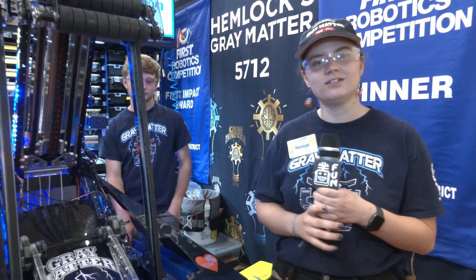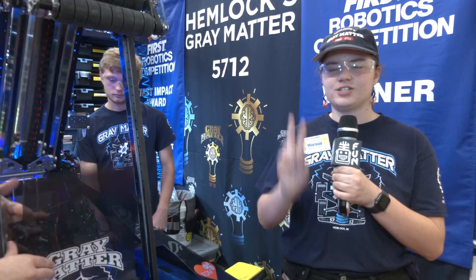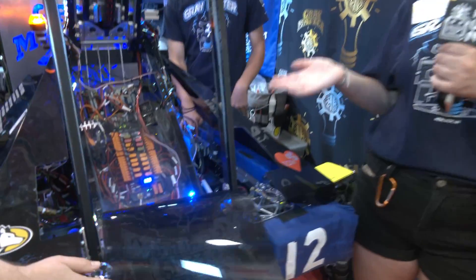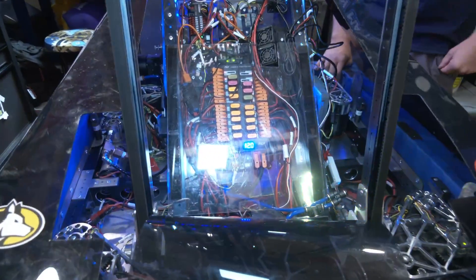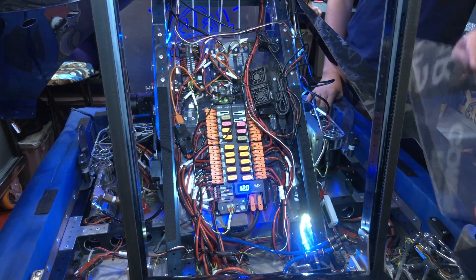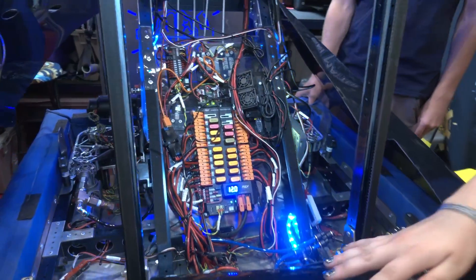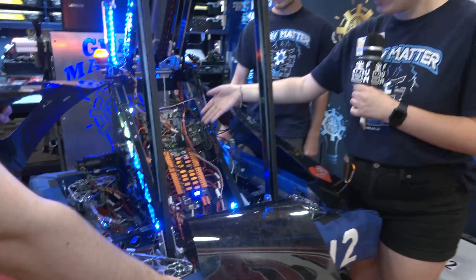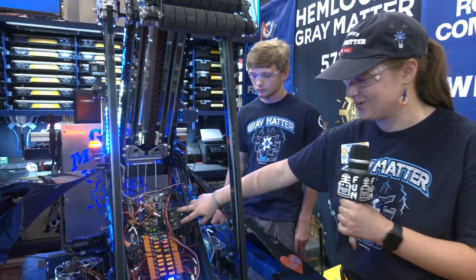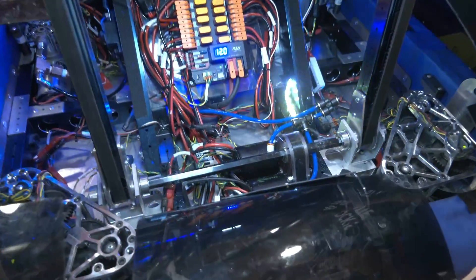For the custom CAN bus, is that something other teams interested in doing can find resources for anywhere? Yes, there are a couple partner websites — you design it on one and it sends it to a company that makes it for you, so anyone can design a circuit. This is our power distribution panel — we have it covered so our arm doesn't slam any of our electronics; we have a double cover. We have an orange Pi that controls our vision system and two servo motors so it doesn't overheat. In here we have the NEO used for our Hard Stop and the two Falcons used to run our belt system.